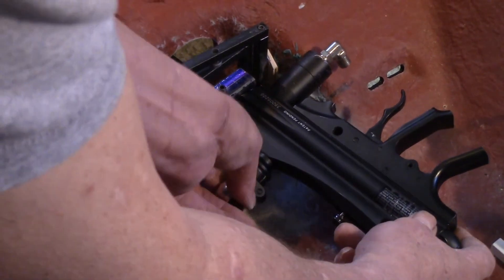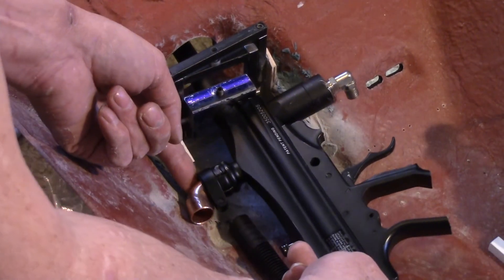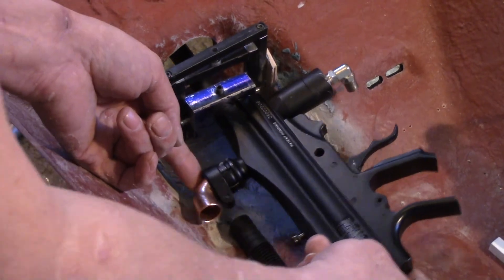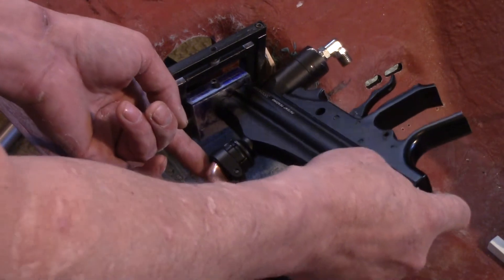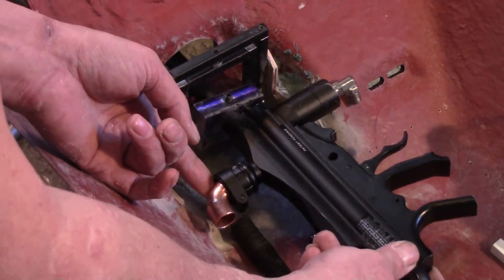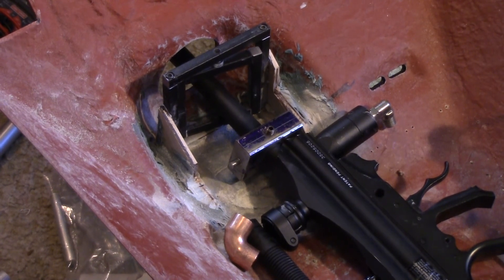Once I've got the paintball feed in there it's going to limit my traverse — I'll only get maybe 15 degrees on one side and about the same on the other. But that's okay; if I get 20 degrees total — 10 degrees in each direction — I'll call it a success. My elevation is going to be pretty much limited by where the barrel hits the top of the opening, but it'll definitely get good elevation. I think we're on the right track. We'll see what happens this week and next weekend — soldier on, see you next time.